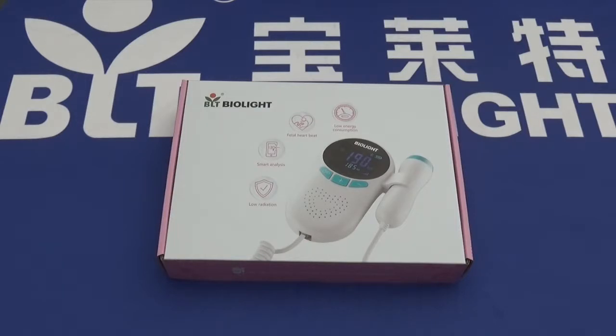It also displays the average fetal heart rate and real-time fetal heart rate at the same time. It's compatible with Bluetooth 4.0 and a smart device app.